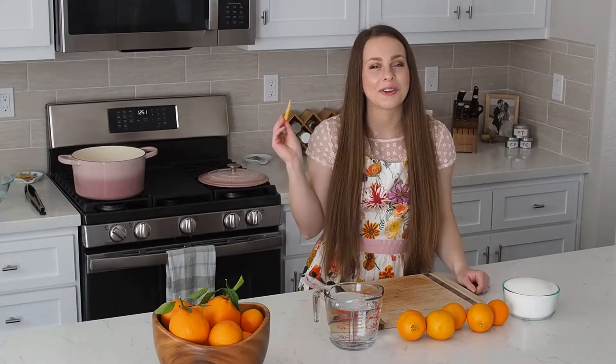Hey kitchen people! Welcome back to my channel. If you are new here, my name is Alyssa. I'm so glad you're here. I'm the owner and creator of the Floral Apron blog.